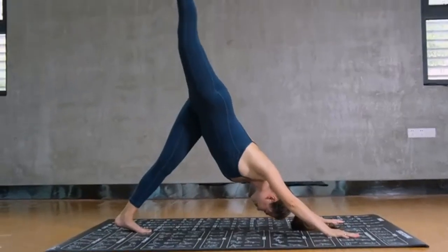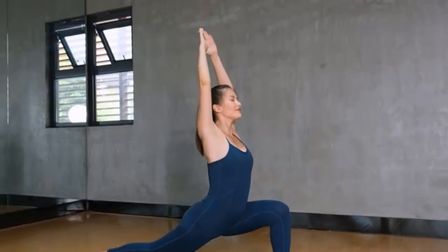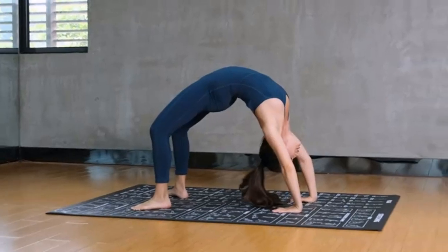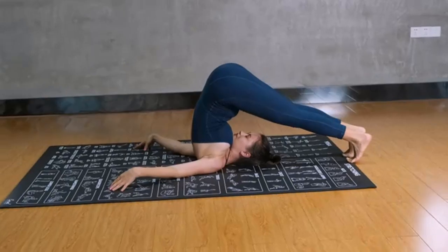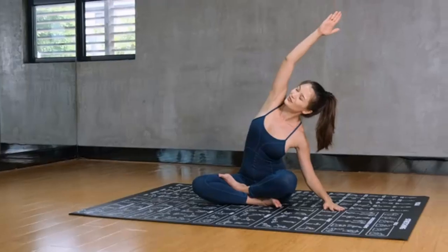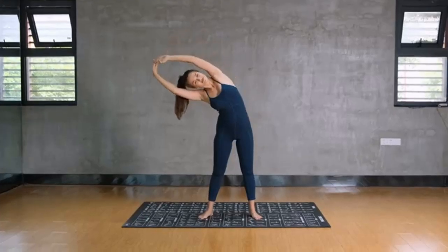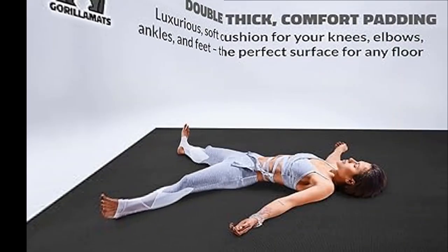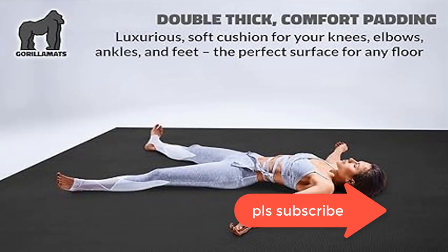Use it for light cardio workouts or barefoot bodyweight exercises — by yourself or with a friend. The upgraded double-sided design features a sticky textured non-slip top for unmatched grip and comfort, and a unique circle pattern bottom that grips and prevents the mat from sliding. Crafted from premium eco-friendly, non-toxic materials with no latex odor or smell.